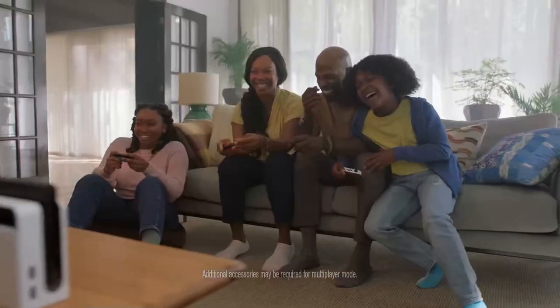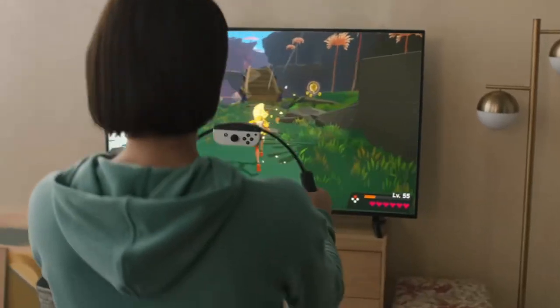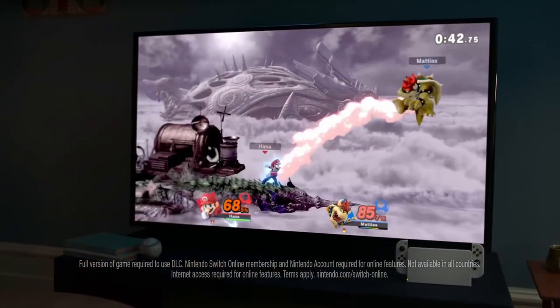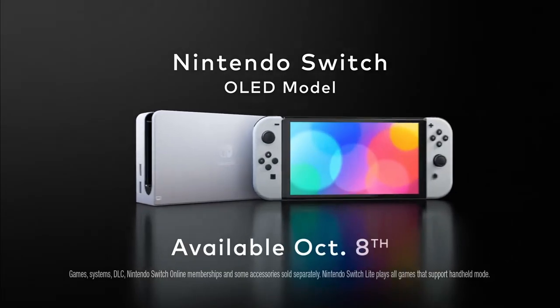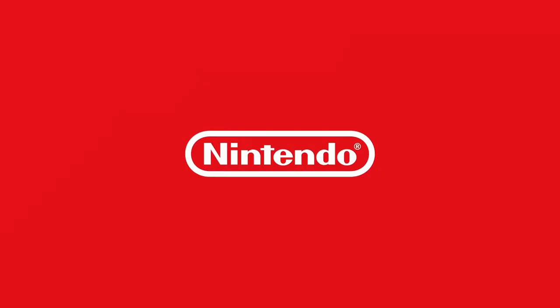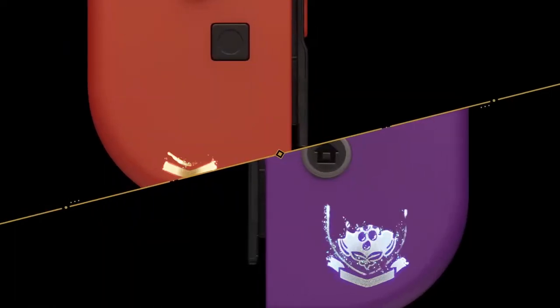I don't think Nintendo would want to screw over their current Switch OLED owners, because we just paid around $360 to $370 with tax for our Switches. We don't want to have to buy another Switch a year later. I think Nintendo will think about that and maybe have a program where you send your current tablet in and they send you the upgraded model for like $100. I don't think they'll do something like that, but you never know.